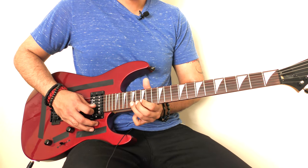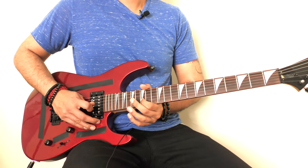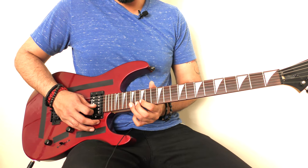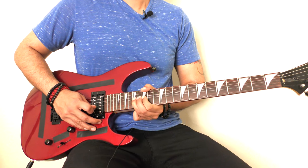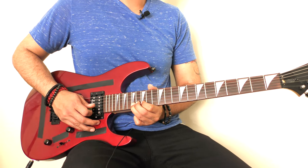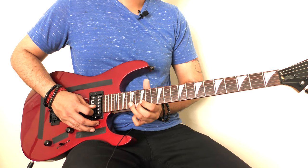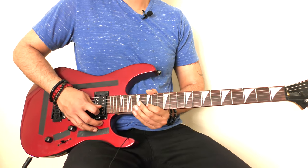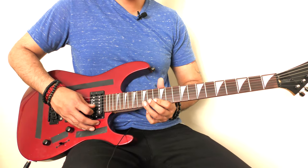Then you play the 17th fret on your B string, bend it up, come back down, and then pluck your 15th fret on your B string twice. Then you start this riff again.